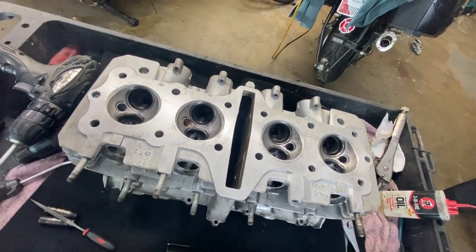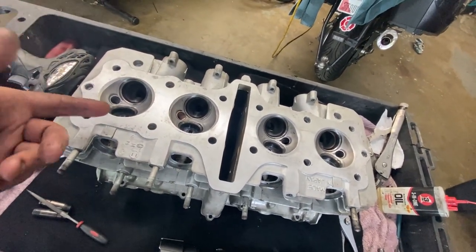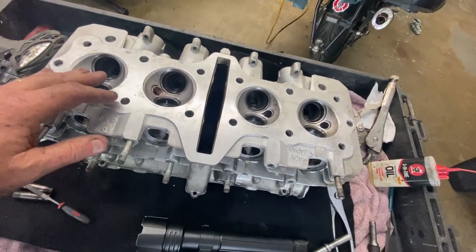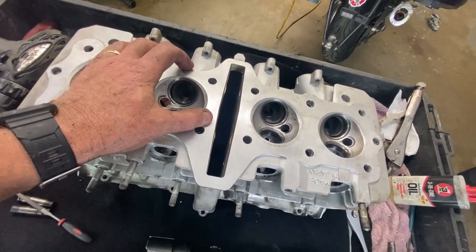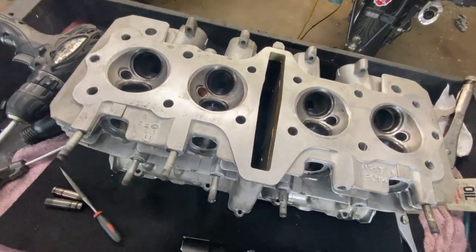You're supposed to media blast these to make sure they're clean, but this is a budget build so I wanted to try it. If I screw it up I'll send it out and have them reamed out for two-thou over and buy two-thou over valve guides. But they look pretty good — I don't really see any problem with them.